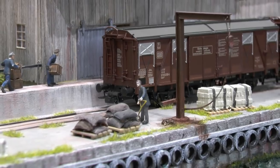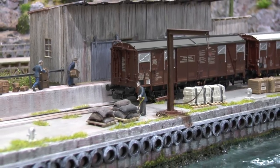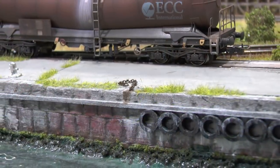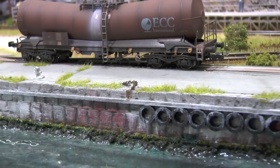Hello and welcome to another video tutorial. Today we're going to model a harbor. I've been working on this for some time - the first part was made about two years ago. I did some recordings back then, and I've put it all together now since the harbor is finished. We will be cutting some styrofoam and doing all of the detail work and things like that.